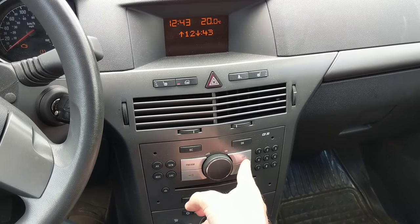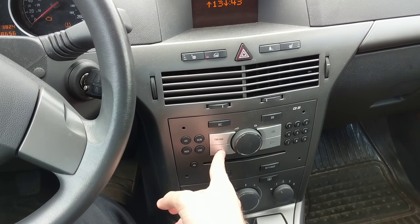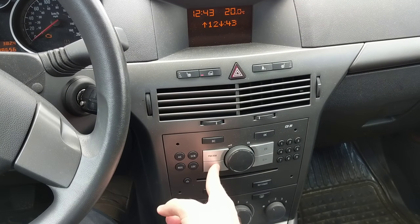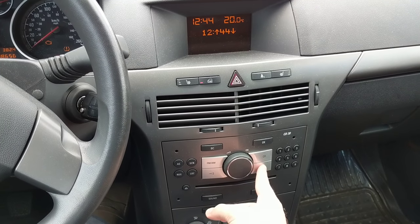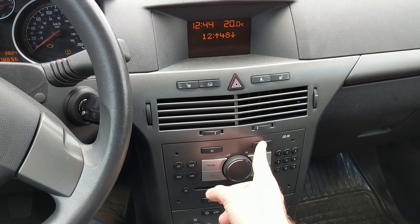Now you're here. Click, and here you can use these arrows to change the hours. If you're ready, press OK to move to minutes. Now just use these arrows to change the minutes. And then when you're done, just press OK.